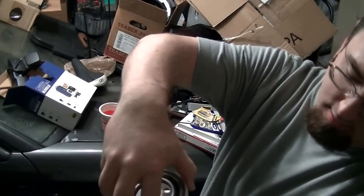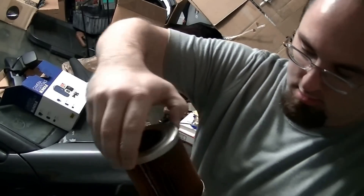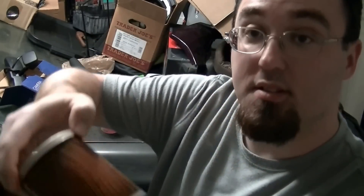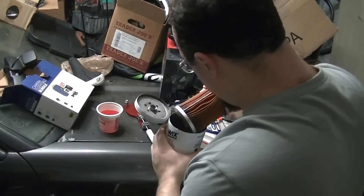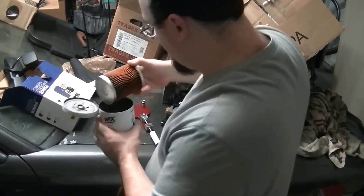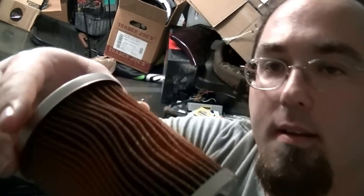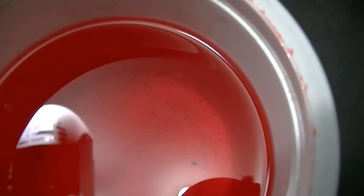So we can take a look at the inside filter. I don't see much dirt or anything in the pleating. It's a little bit down here toward the bottom. The pleating actually doesn't look too shabby. You can see some of that dirt and rust particles down in there. Some of those rust particles, and the filter itself.